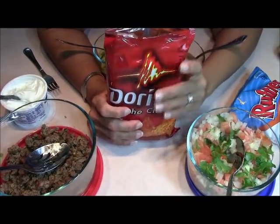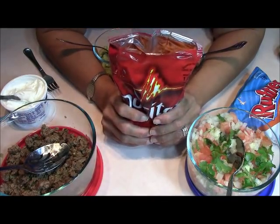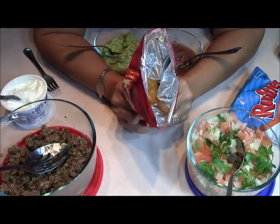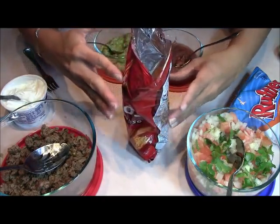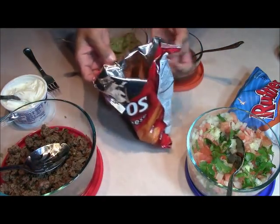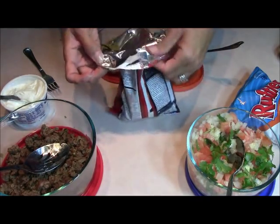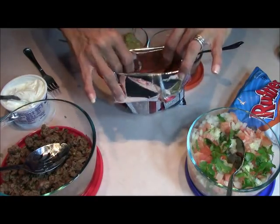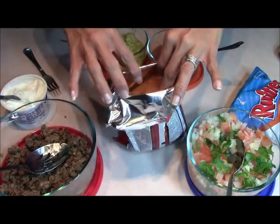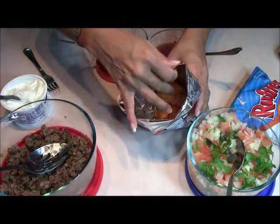Very simple. You guys are going to laugh when you see how easy this is. This is the Dorito bag — I opened it and all I'm going to do is squeeze it a couple of times to just crumble it. The first time I made these, I didn't roll my bag down and it was kind of messy to try to get the stuff inside. So I roll my little bag down.